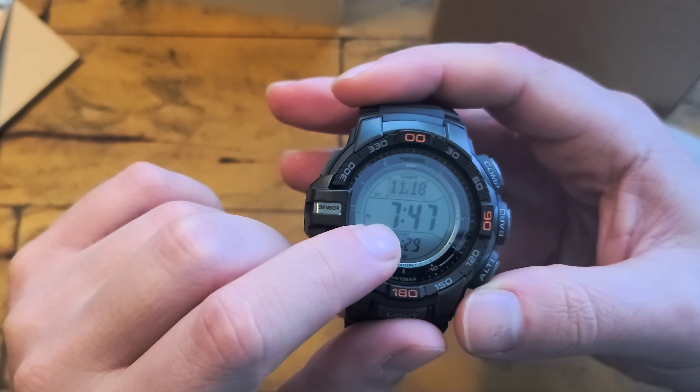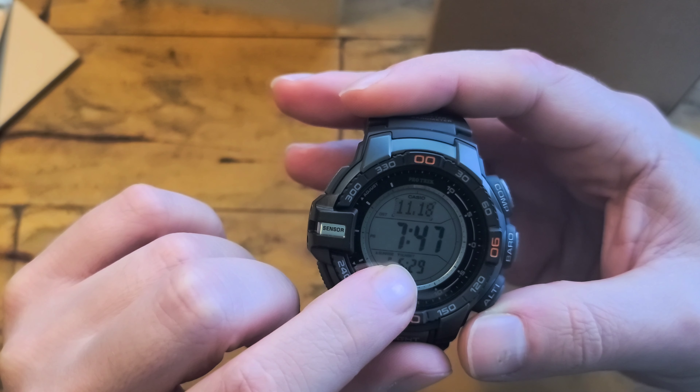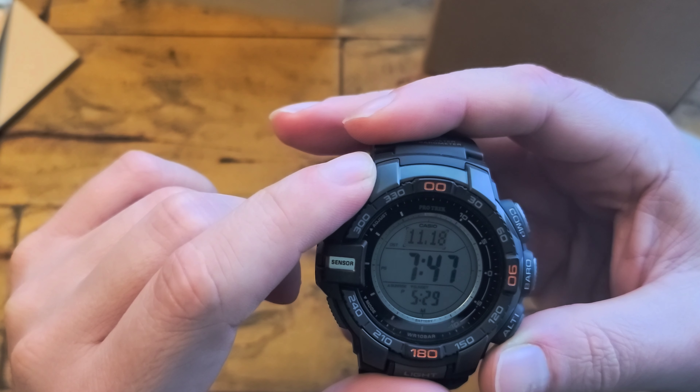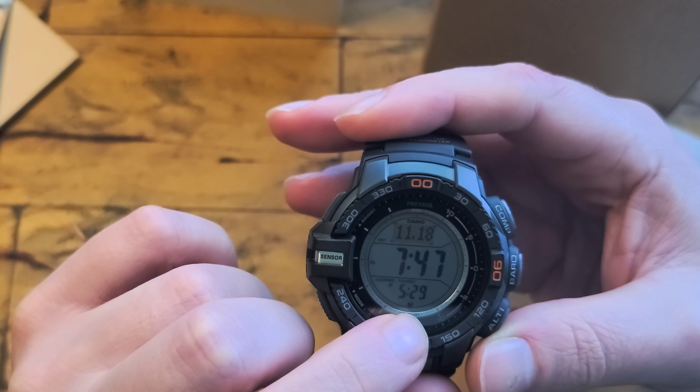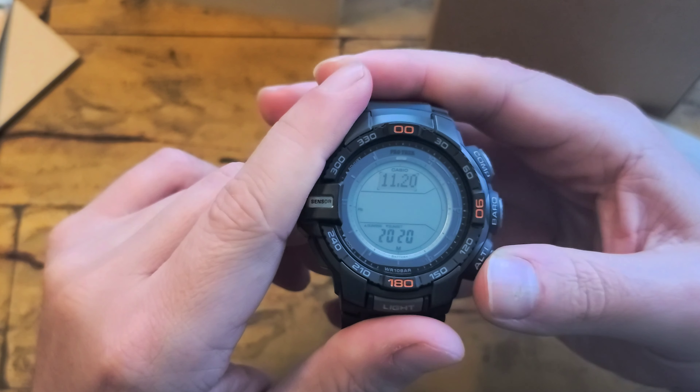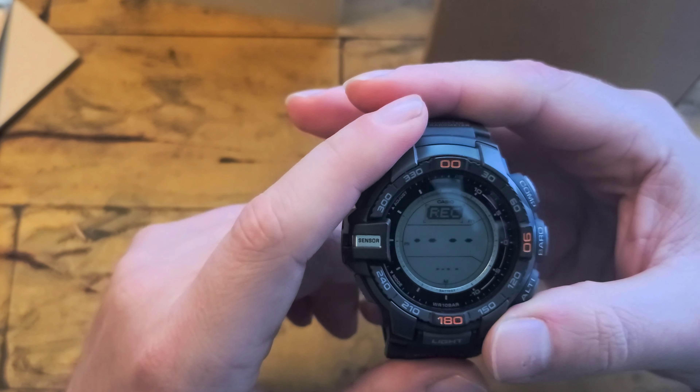Barometer — I don't really have much of a need for this other than they say if you see a drop it's a prediction of a storm, but I don't know, I think yesterday it dropped and there was no storm.